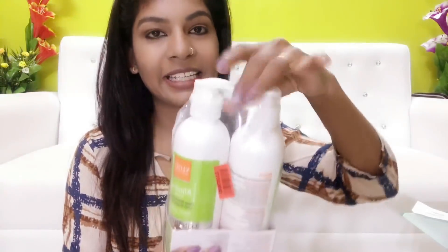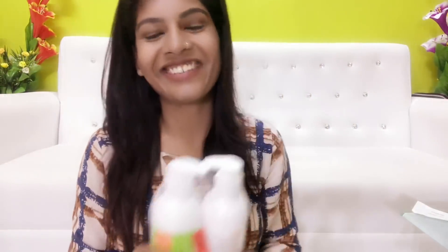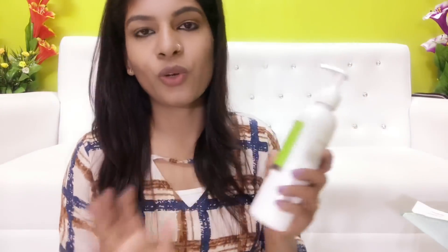I will open the seal and keep it in place. I will offer this body lotion for a second. We are happy to have the Buy One Get One Free deal, and we will have discounts on this one.